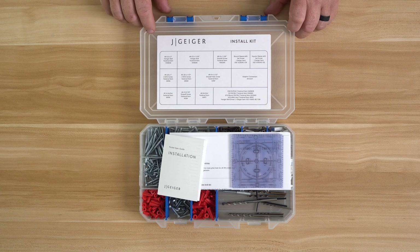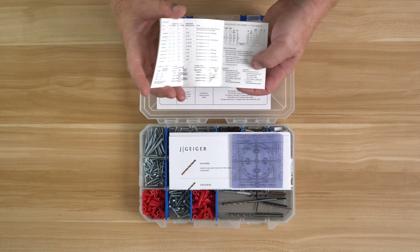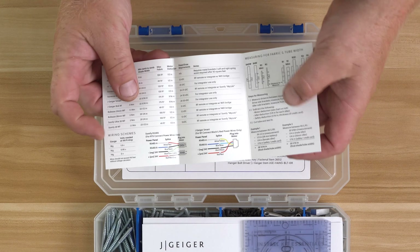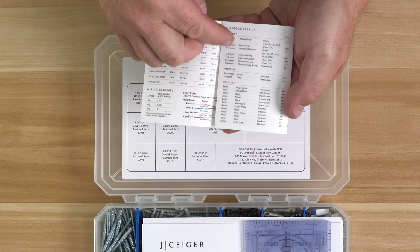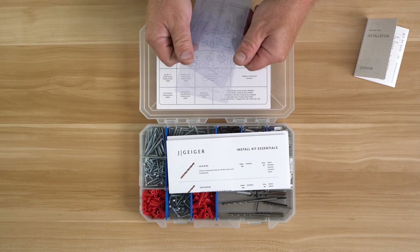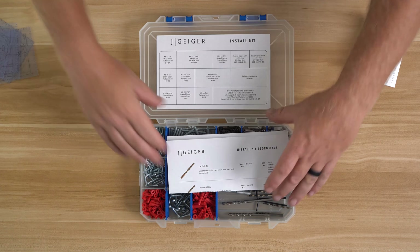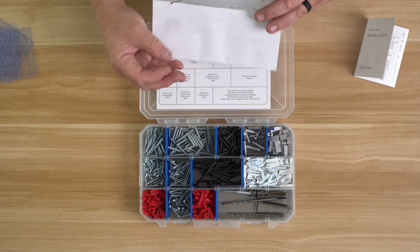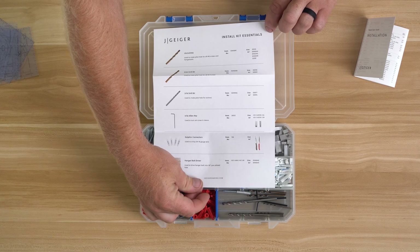The Jay Geiger install kit. You've got your installation guide which gives you a ton of information and the quick turnaround fabrics. You get a couple of Jay Geiger installation templates and a reference guide to what's inside the box and how it all works.